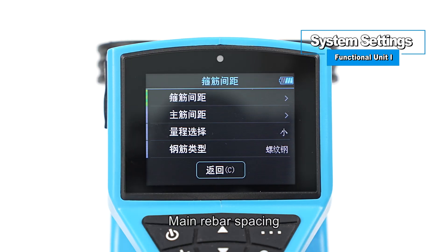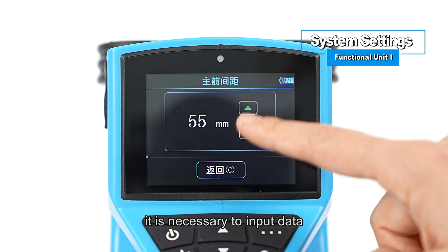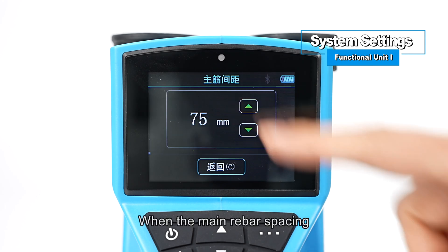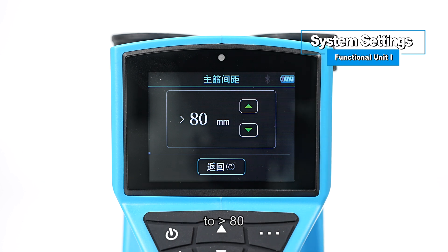For main rebar spacing: when the main rebar spacing is less than 80 millimeters, it is necessary to input data according to the average spacing of the detected structure. When the main rebar spacing is more than 80 millimeters, set the parameters to greater than 80.